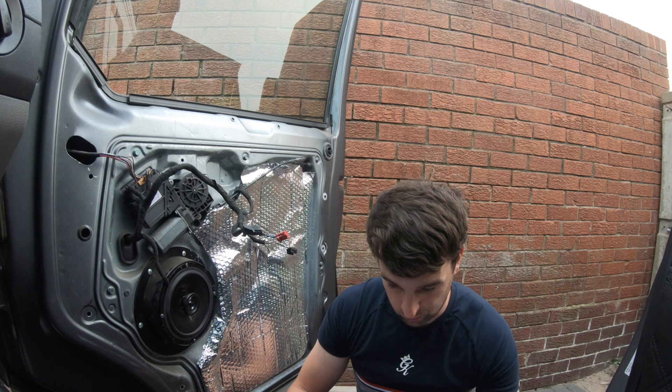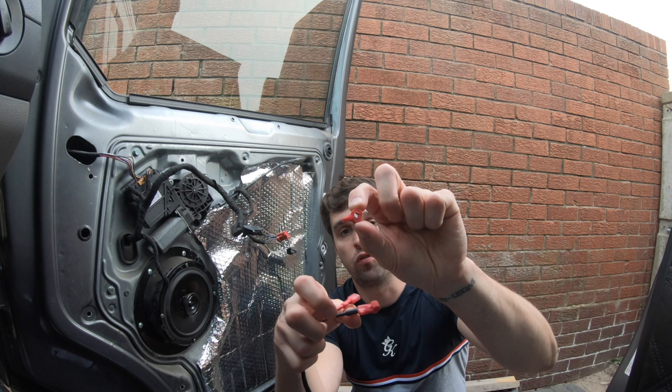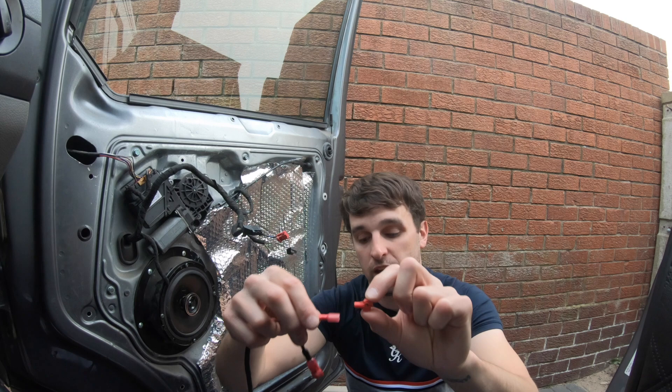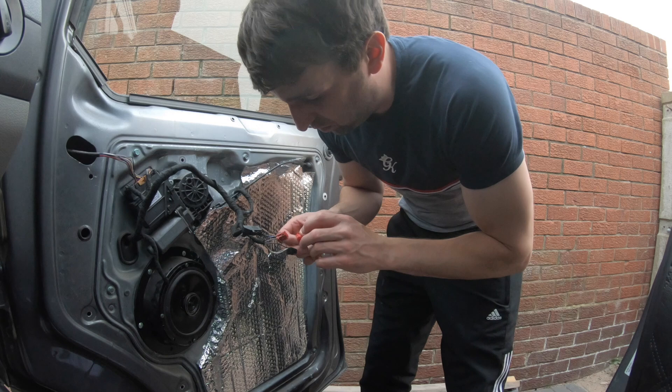Let's just double check because obviously nobody wants to get this wrong. You've got these crush spade connectors that crush over the wire — a bit like what they used to call scotch box connectors back in the day. That crushes into the wire making a connection, and then these go over the end. So let's get some pliers.